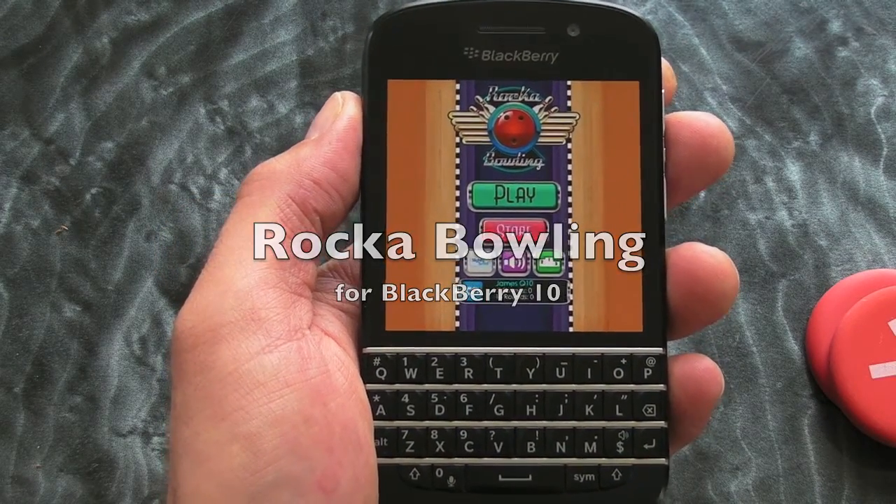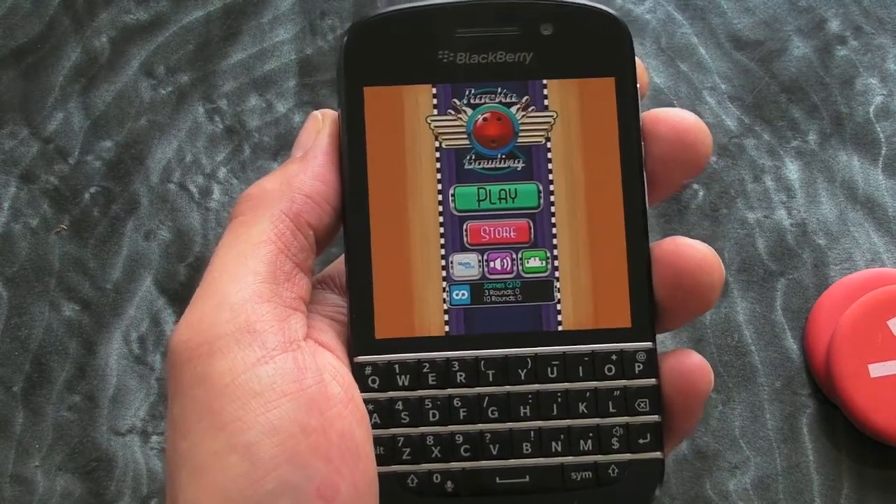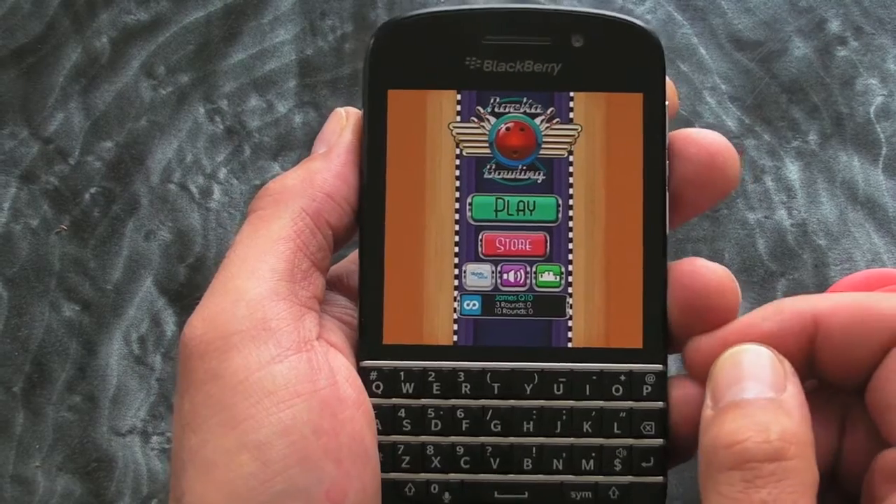Hi, this is Jay from Crackberry.com and this is Rocker Bowling for BlackBerry 10 smartphones. As you can see here, running on the Q10, so it's available for all current BlackBerry 10 devices.